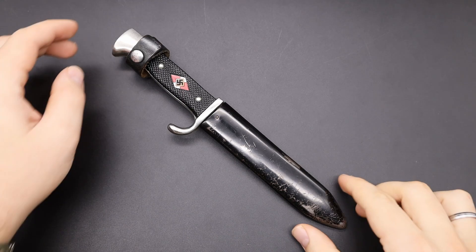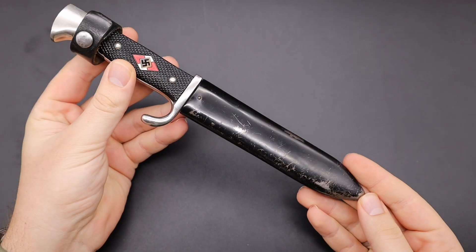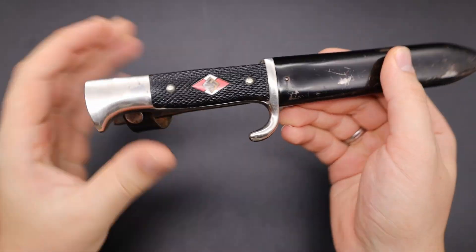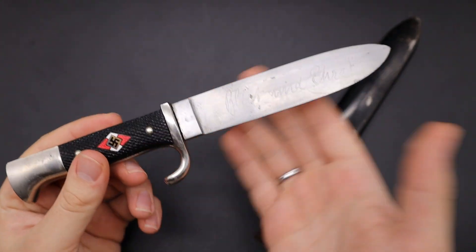Hello everyone, Louis from Etched Militaria here. A quick video on this Hitler Youth knife for sale on my website. Something you cannot see in the pictures, but I want to address this so you really know what you are buying.